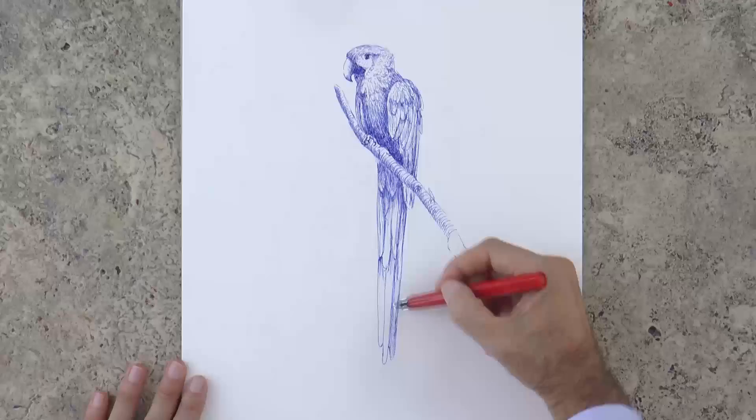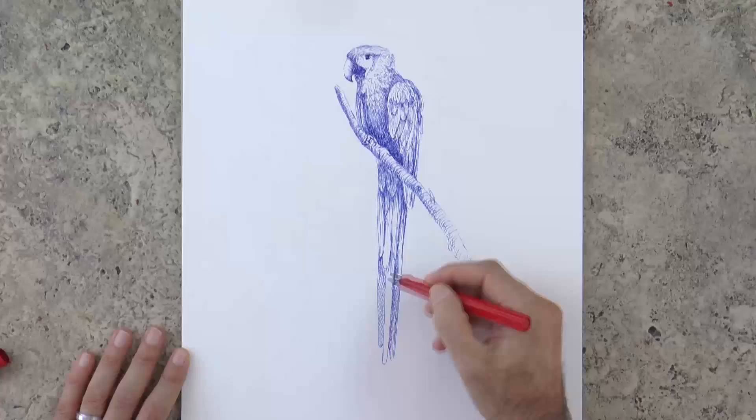That is because some people hunt them, or capture them and sell them illegally. So we should respect and take care of this beautiful bird. Or if you really want to pay tribute to them, draw them!